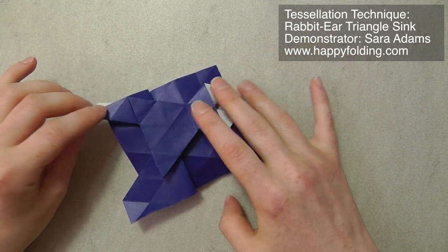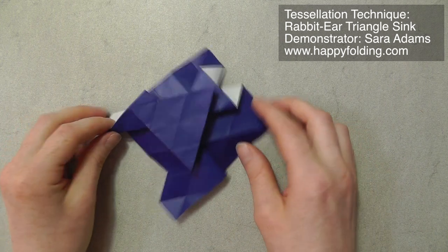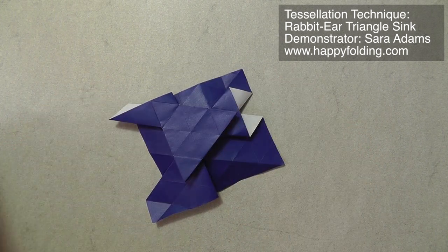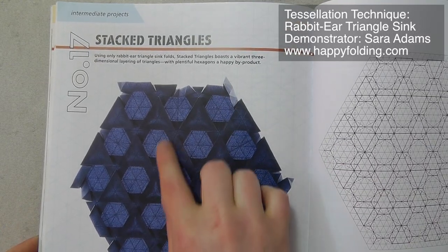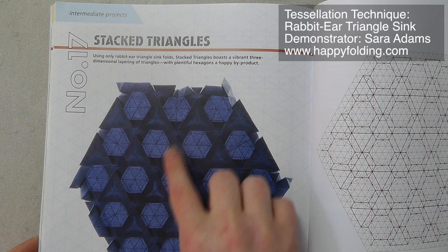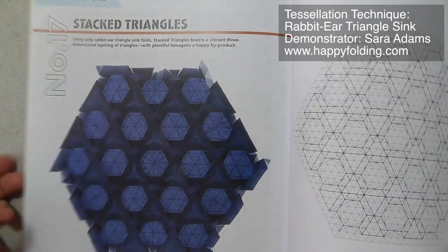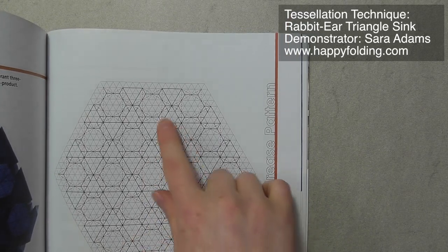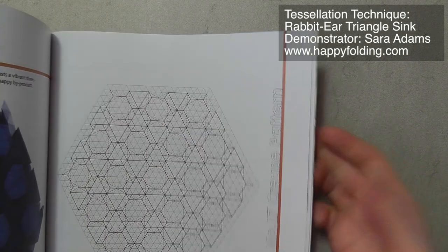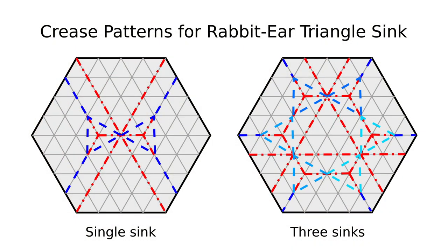And if you fill the whole paper with just these rabbit-ear triangle sinks, you will get a model called stacked triangles, as shown in Eric Gierde's book Origami Tessellations. And the finished model looks like this — you can see there's all these raised triangles, which are exactly the pattern you created right here. And as you can see, there's a crease pattern in this book, and it just shows all of those off-grid butterflies, which then create this wonderful model. So I hope this has helped you understand how rabbit-ear triangle sinks work, and happy folding!